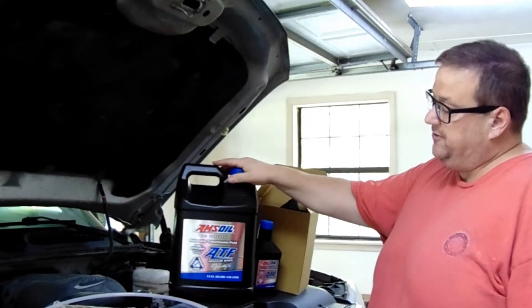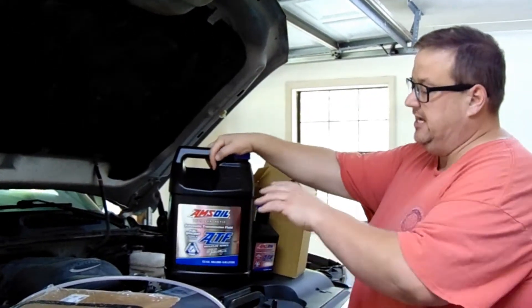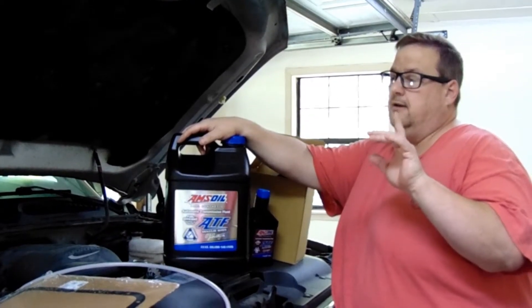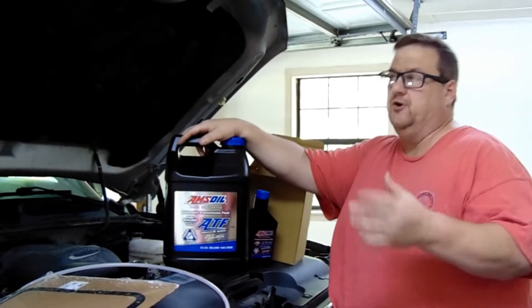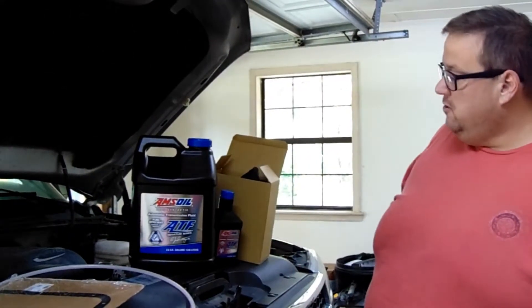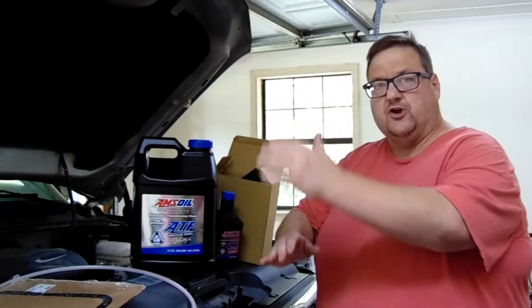Amsoil. One of the cool things about this is you can actually at least double your manufacturer's fluid recommendation drain interval. So without further ado, here we go — we're going to be doing our transmission fluid.